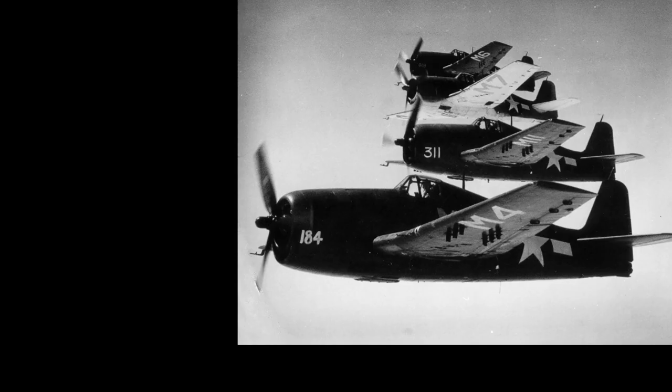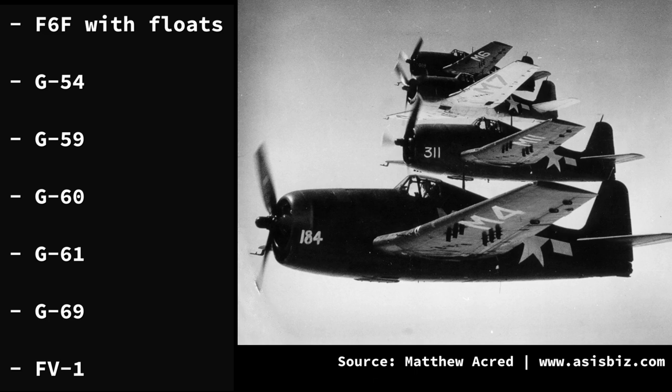A number of unbuilt versions of the F6F Hellcat never made it off the drawing board. These included: a float-equipped Hellcat; model G54 with a low-drag laminar flow wing; model G59 with a 28-cylinder Pratt & Whitney R-4360 Wasp Major radial with a two-speed supercharger; model G60 with the same engine but a two-stage supercharger; model G61, a hybrid fighter concept with a turbojet in the tail and piston engine in the nose; model G69, a dedicated attack variant; and the FV-1, the proposed designation for F6F-3s to be built by Canadian Vickers.